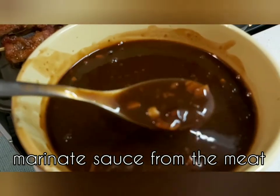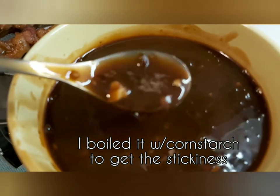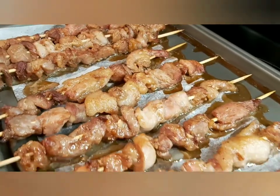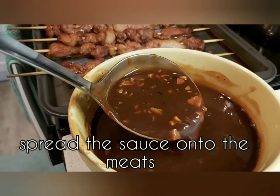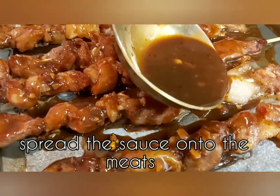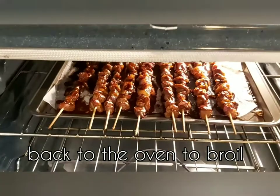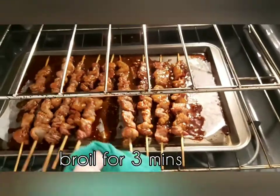This is the leftover marinated sauce from the meat — we boiled it with cornstarch to get the stickiness. The meat is waiting for the sauce. Just spread the sauce onto the meat so it's perfectly coated, then back into the oven to broil for about two to three minutes.